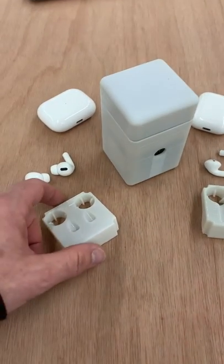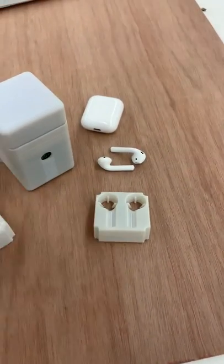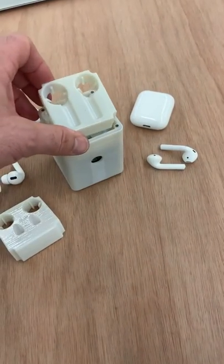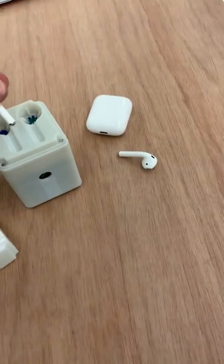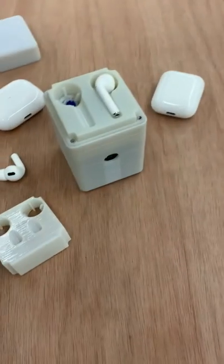The difference is really just the tray. You have the Pro Tray here, and you have the Generation 1 and 2 Tray here. The tray makes the difference — think of it as an adapter. You can insert the tray that you want for the AirPods that you own.